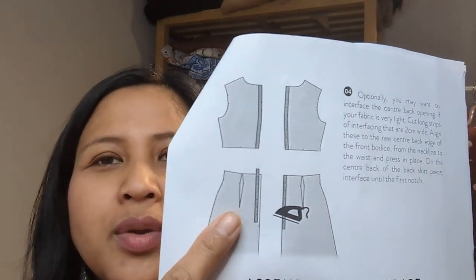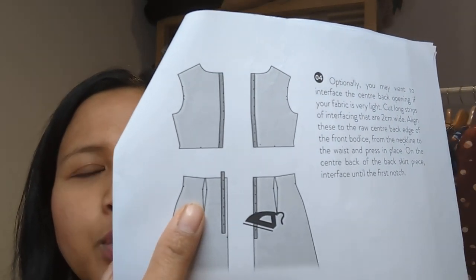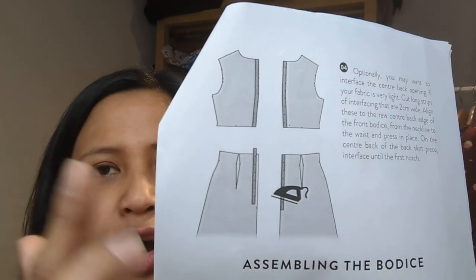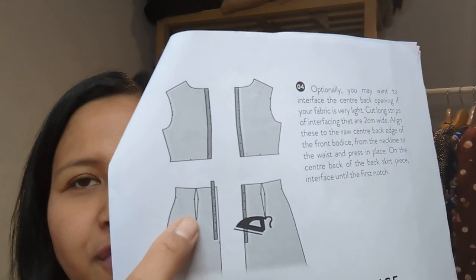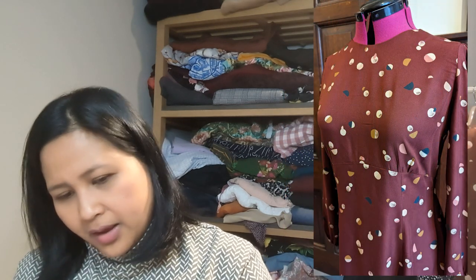The only other tricky element was the fish eye darts at the back — someone commented on my YouTube that they're called fish eye darts. Unlike regular darts which just taper to a point, fish eye darts taper at both ends, and sewing them accurately with barely any fabric at the two points was quite fiddly. Everything else was very easy — facings at the neckline, lovely construction. I can't wait to wear it. I didn't even need to lengthen it, which is unusual for me.